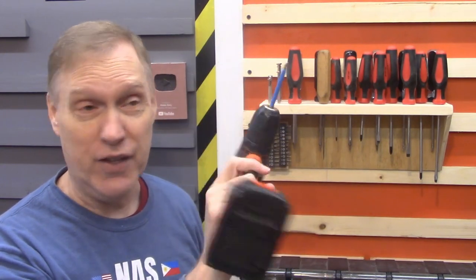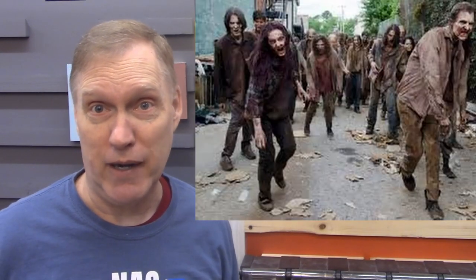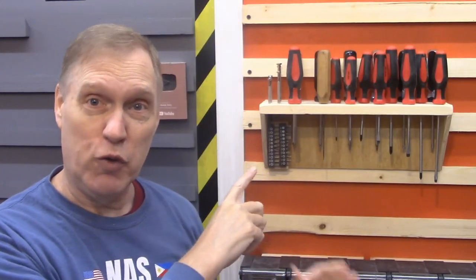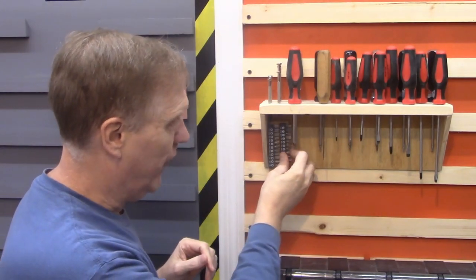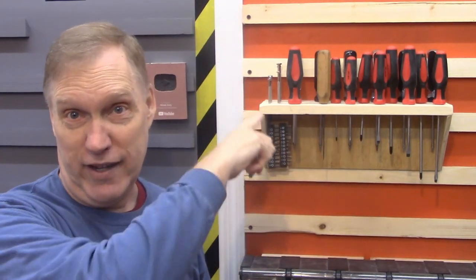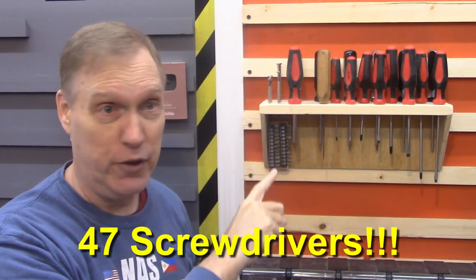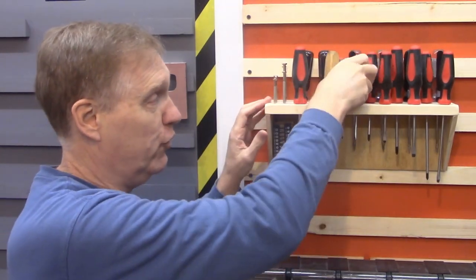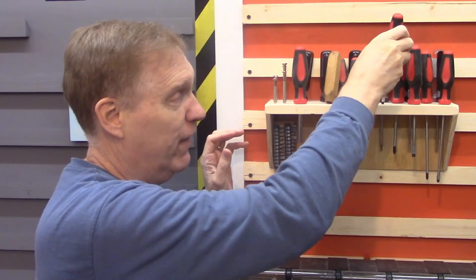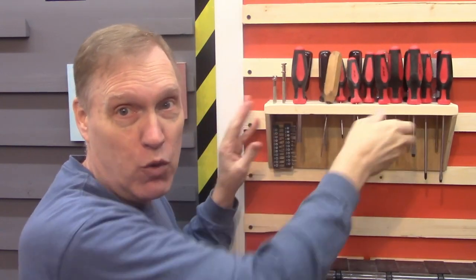This is our screwdriver holder. Usually we use power tools, but sometimes you need a good old fashioned screwdriver — like when the zombies come and the power goes out. This screwdriver holder was made out of scraps and it holds 25 screwdrivers plus screwdriver tips for 22 additional screwdrivers, all on one holder on the wall. It was easy to make, and we added hardware in the back that keeps it from moving up and down, so I can pull screwdrivers out all day long and the whole thing will stay put and won't come off the wall.